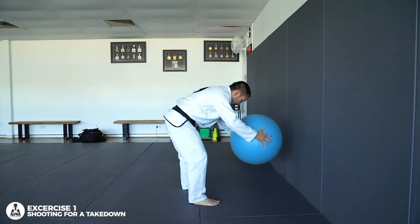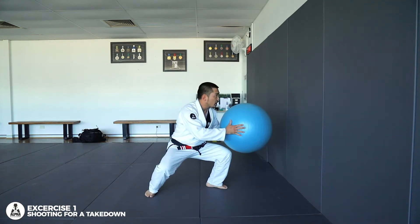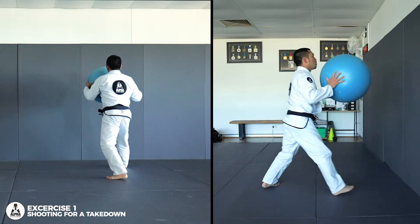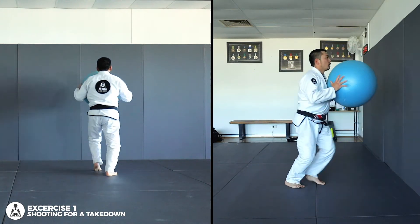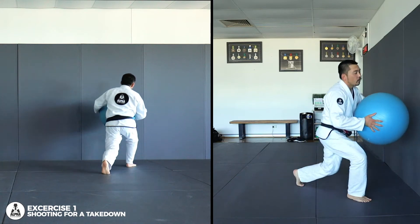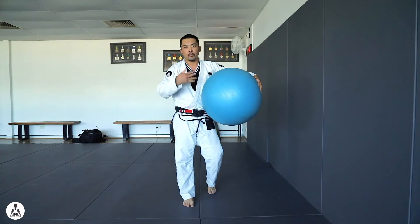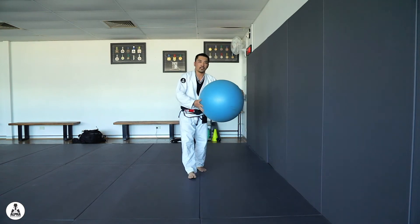Keep your posture, good posture — don't bend your back. Keep a good posture. One, two, three, and you can do a lot of these if you like. Just more repetitions the better. Keep drilling it — that's one exercise.